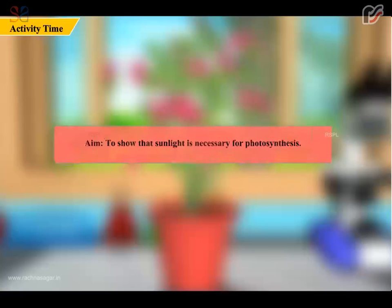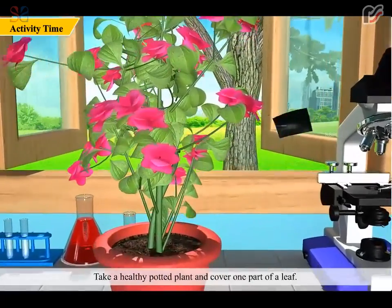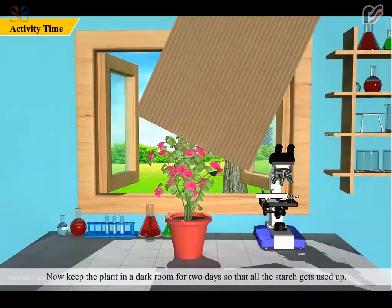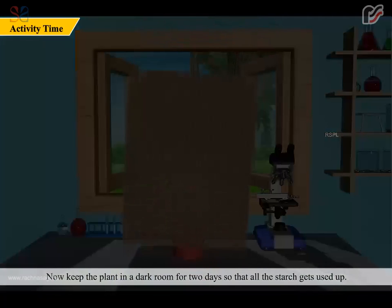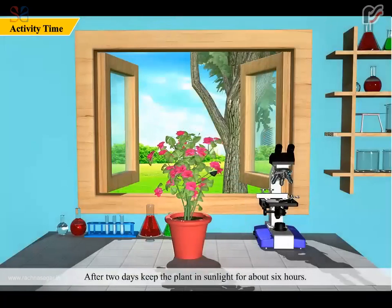Activity time. Aim: to show that sunlight is necessary for photosynthesis. Take a healthy potted plant and cover one part of a leaf. Now keep the plant in a dark room for two days so that all the starch gets used up. After two days, keep the plant in sunlight for about six hours.